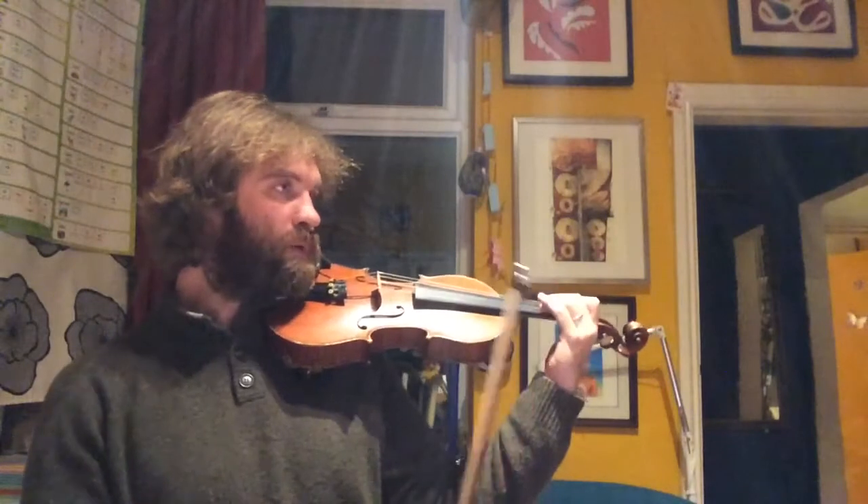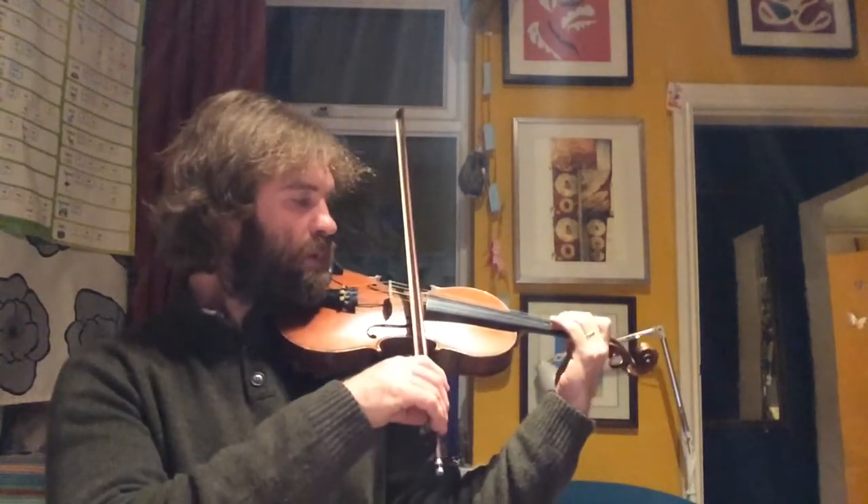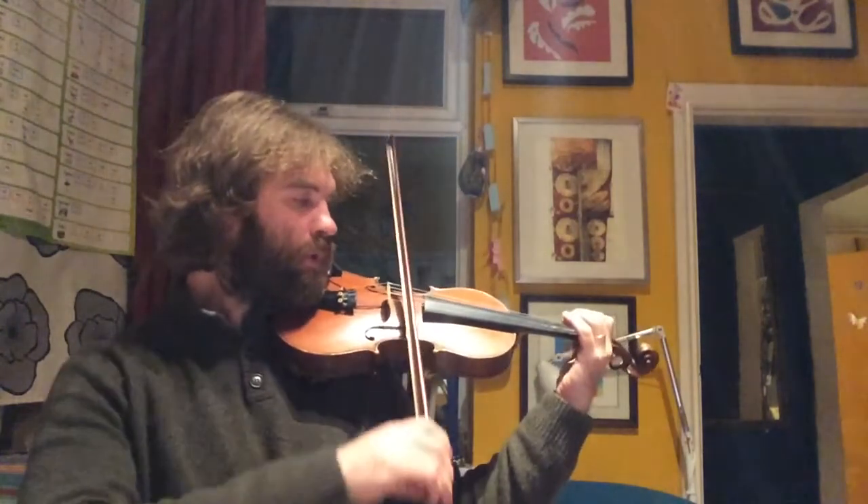Now if we sing the words: Jingle Bells, Jingle Bells, Jingle all the way. Do it together — Jingle all the way.